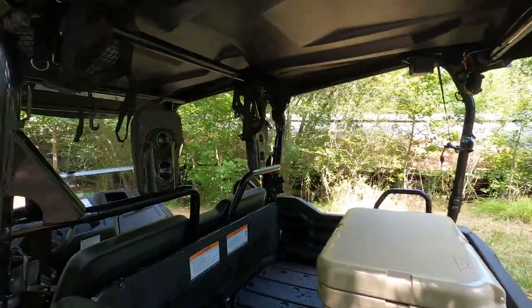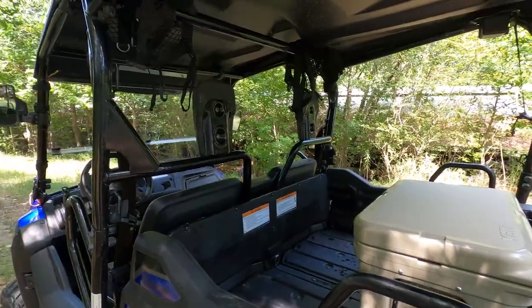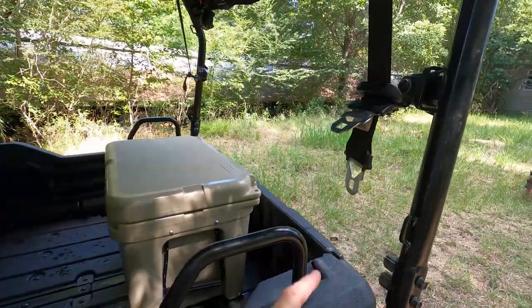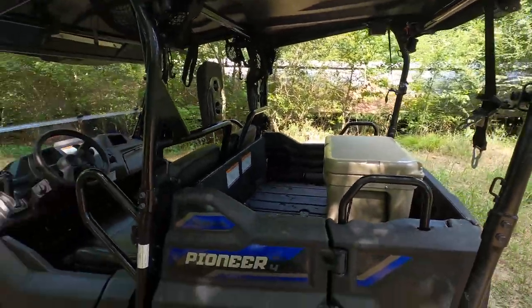I've taken the nets off the rear because they just get in the way. I don't very often have kids ride back here, but if you have kids I recommend leaving the nets on. The 2018 comes with plenty of seat belts that go across your chest and across your lap.